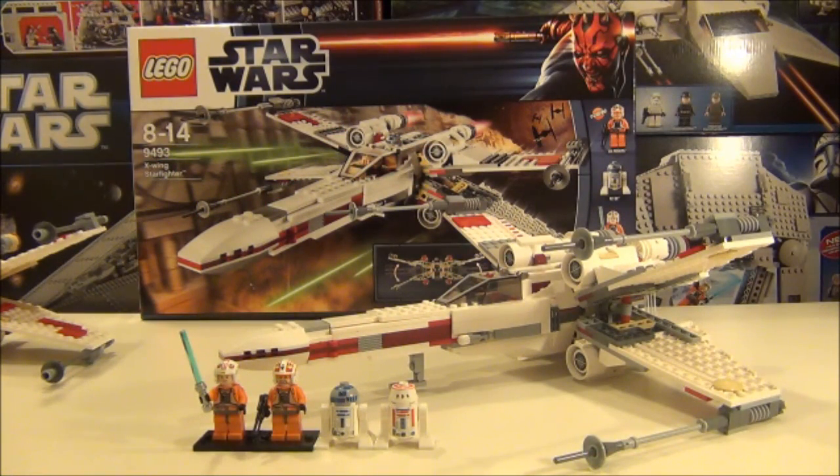Hey guys and welcome to another 2012 Star Wars Lego Edition of TorReviewTV. On this episode I will be reviewing the new X-Wing set which is set number 9493, ages 8-14. It is made up of 558 pieces and the price on this here in the UK is £49.99.